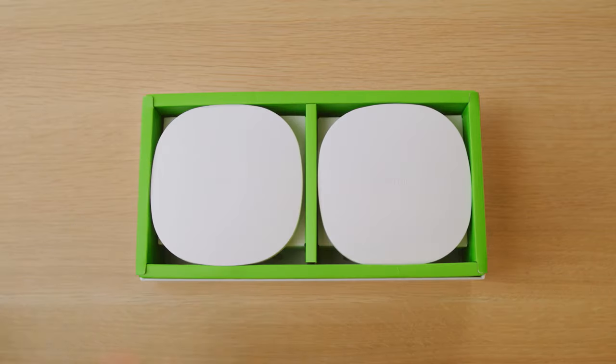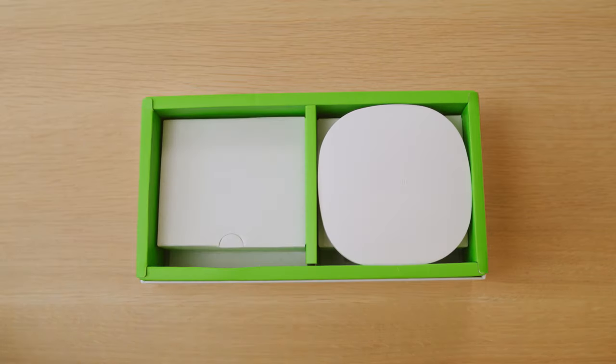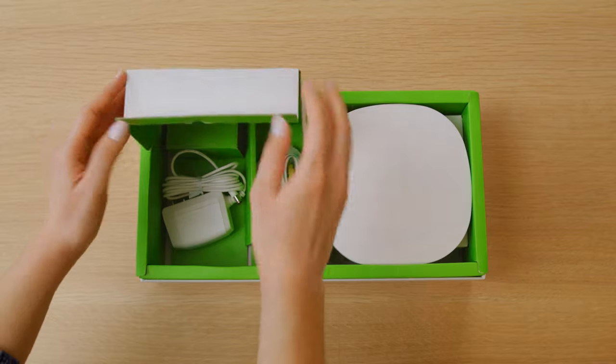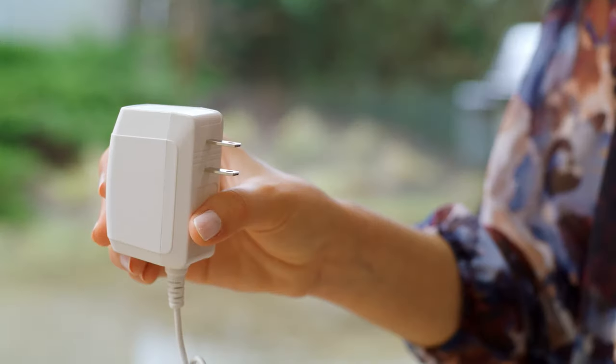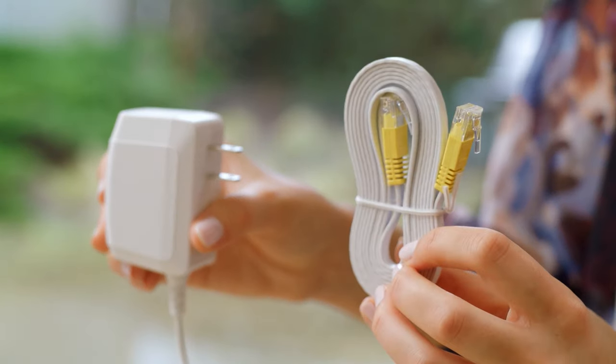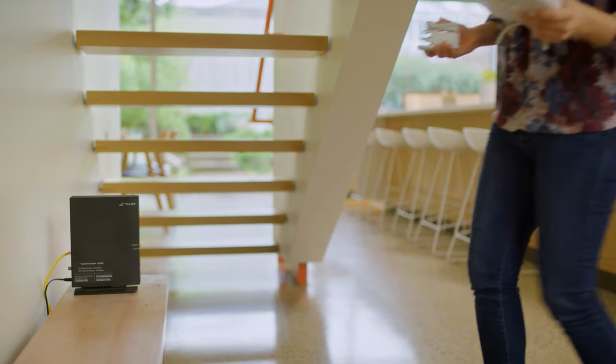When you open the box, you'll find two Wi-Fi boosters on top, along with their power adapters and an Ethernet network cable underneath. Grab one booster, its power cable and the Ethernet network cable, and then locate your network modem in your home.